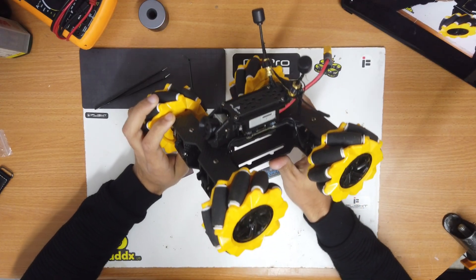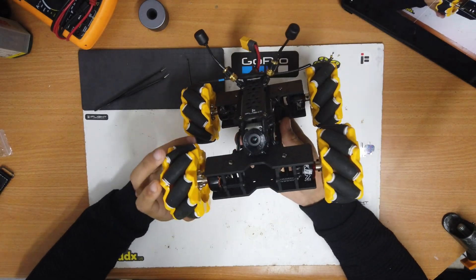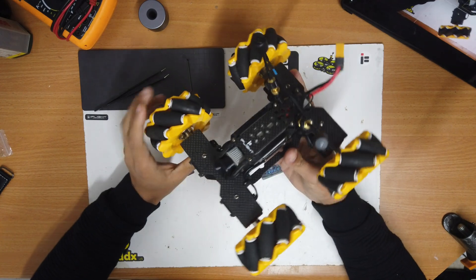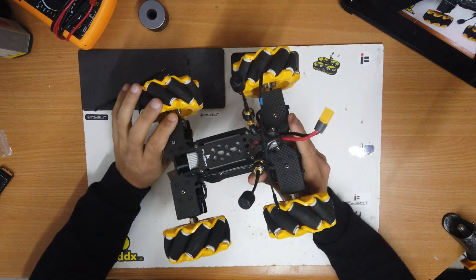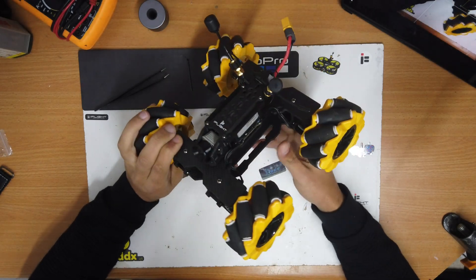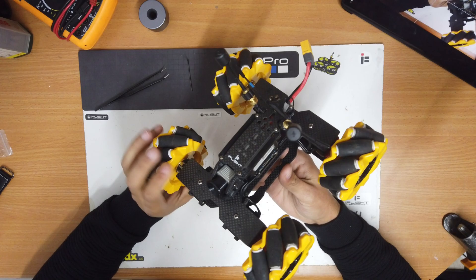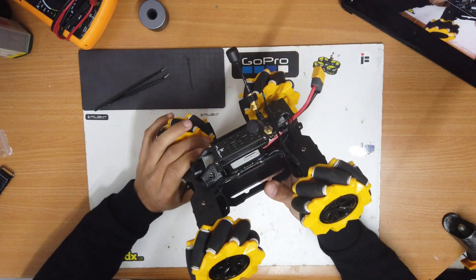That was my review and build of the new product from iFlight — the MECAN FPV car. I think it's a great addition to our FPV hobby. It's not a drone, but it uses very common drone parts except for the frame. It looks cool and is very fun to drive both line-of-sight and with goggles. Let me know in the comments what you think about the MECAN, whether you want to get one or prefer spending your money on other drone parts. If you enjoyed the video, don't forget to like it and consider subscribing — it's free and you can cancel at any time. Stay tuned for more!